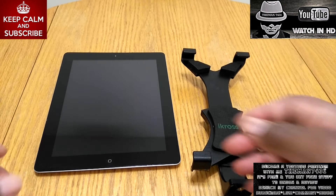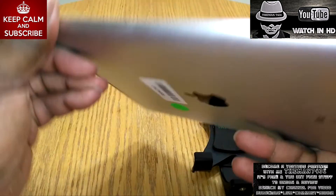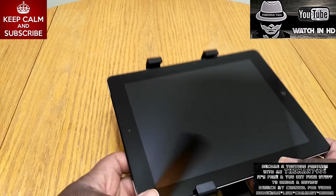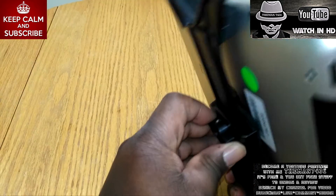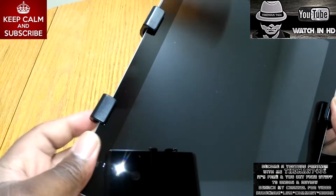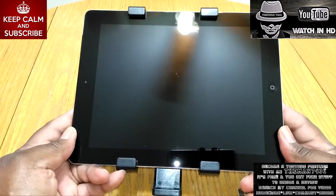All right guys, I'm back. I took the case off the iPad — so we're good to go. We're going to go ahead and stick this in here, and as you can see there is plenty of room. Just want to make sure it's nice and centered and snug. And there we have it.